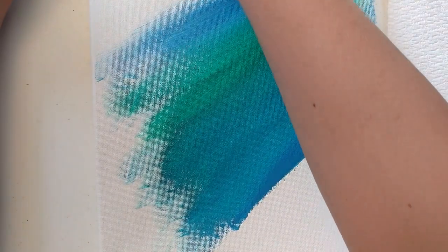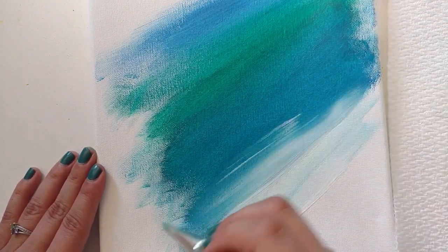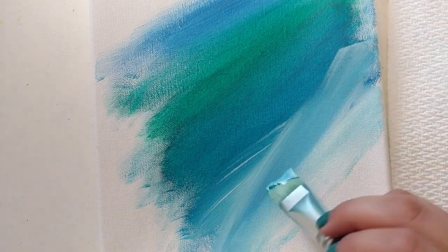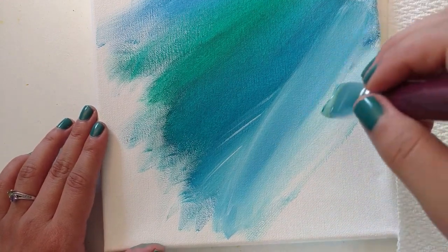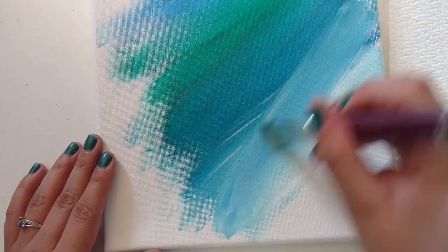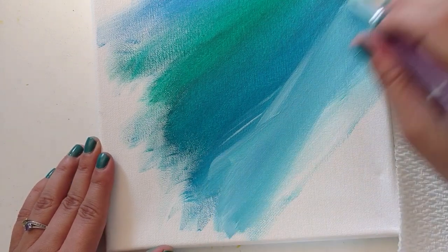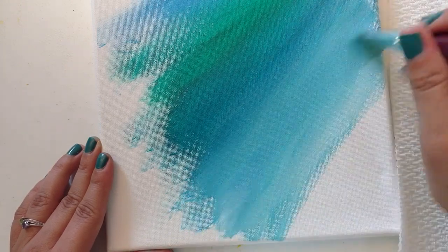I'll grab some white and add it in. See how I'm going underneath and then bringing it up. When I go diagonal, see how it works a little better. Now it's not blending super well here — some of this blue paint is kind of stuck. One thing I can do if I want to be more forceful is turn my brush so I'm using the hard, skinny end rather than the big flat end. Then I'm cutting in, pushing the paint down with much more force, and then smoothing it out.